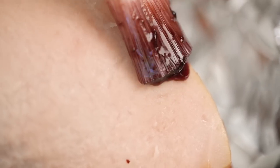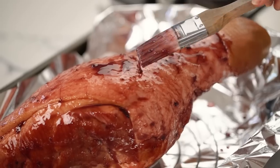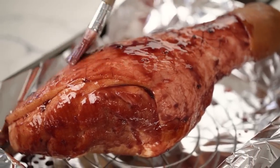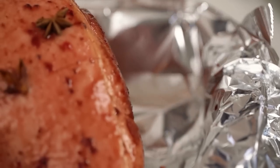Brush with some of that lovely sticky sweet glaze — be generous. I want this whole ham shining and glistening like it's wearing high vis. Now just a little bit of decoration with some star anise. I want some water in the bottom of the pan — don't let it touch the ham — that's just to make sure we don't get too much burning on the bottom. Now pop this in the oven for 30 minutes, then we're going to come back and glaze again.